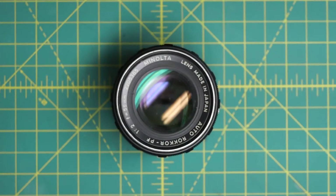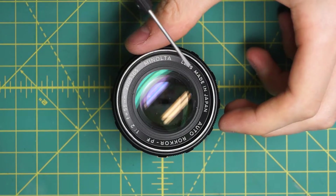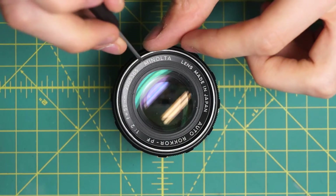I'm going to start on the front of the lens and go in to get access to the diaphragm, so if there's any oil on that it could be cleaned. I'll go in from the front to get access to the front of the diaphragm first. To start off, I'm going to remove the name ring here — it has two little divots for a spanning wrench.